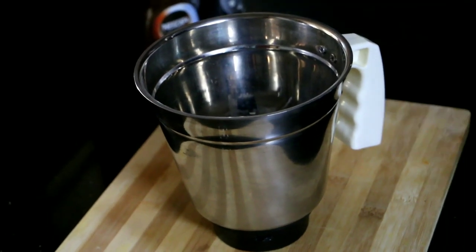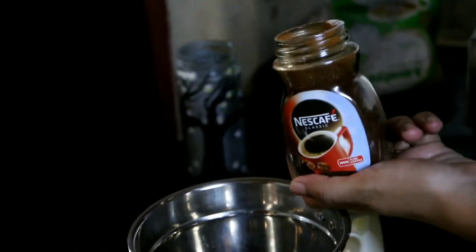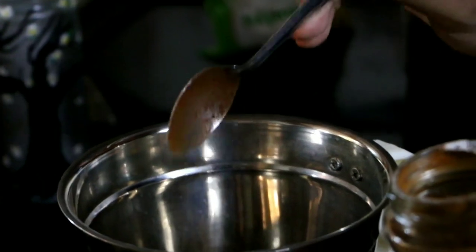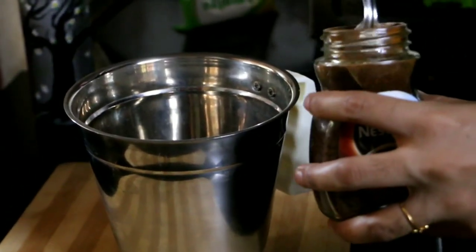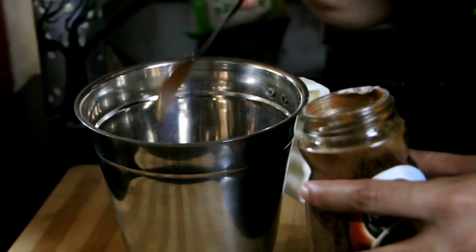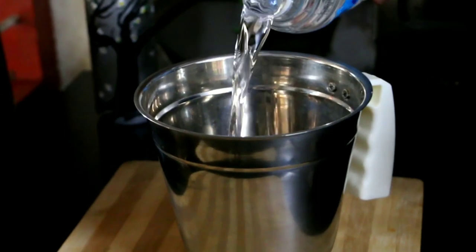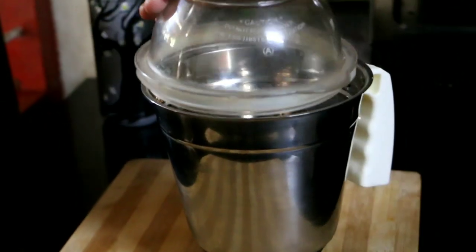Let's add coffee powder — 1 teaspoon of coffee powder. Let's add instant coffee. You can use instant coffee as well. Use 1 cup of coffee mixture.